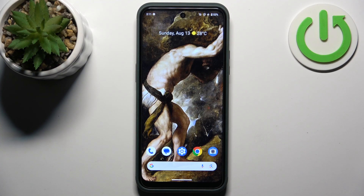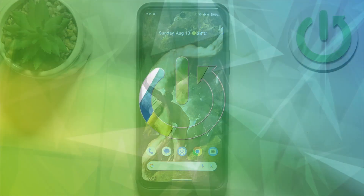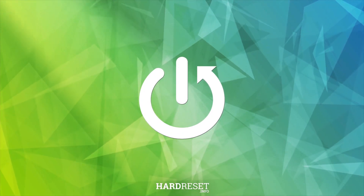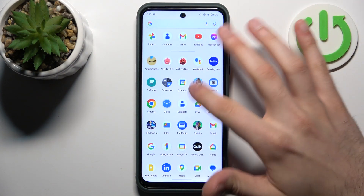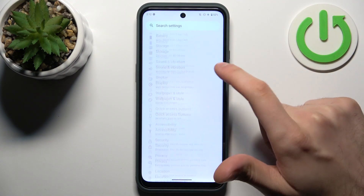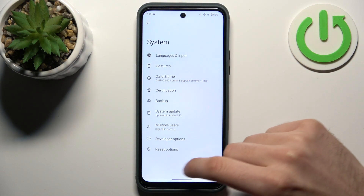Here I have the Nokia XR21, and today I'm going to show you how to perform a factory reset operation on this device. To do this, first you have to open Settings, then go to System.